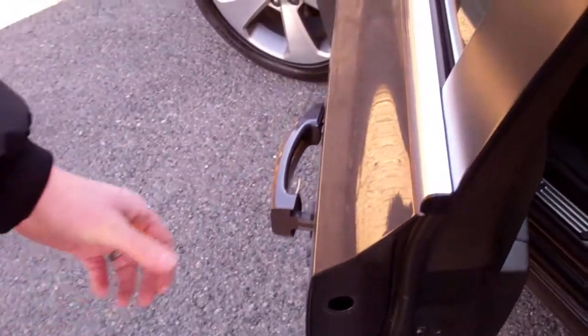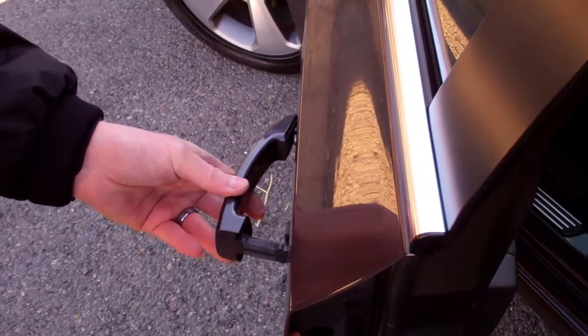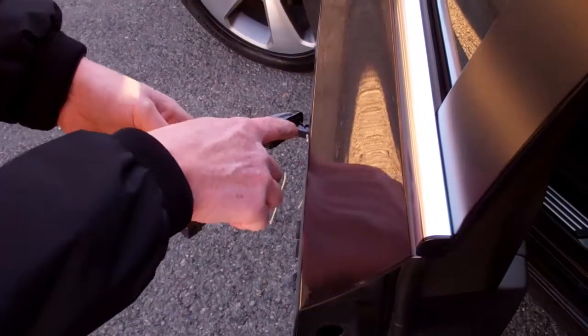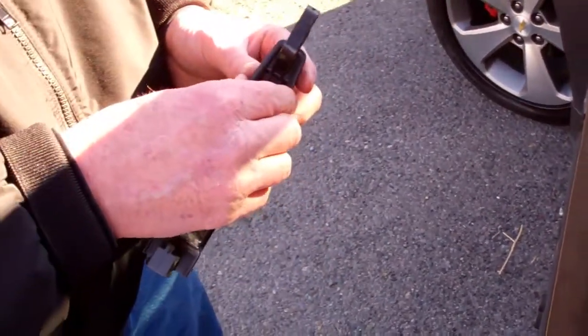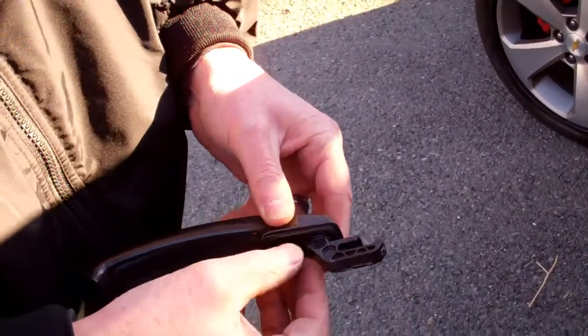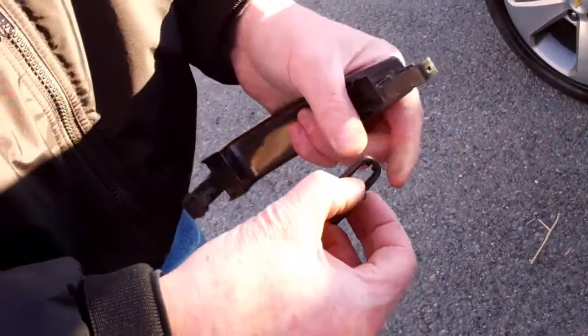You should now be able to move the handle out of the door, gently close on it, and maneuver it free from the front, and then from the back. Be careful not to scratch your door. From there, we're going to take this plastic grommet and work it free from the handle to be used with our new handle. Set the stock handle aside.